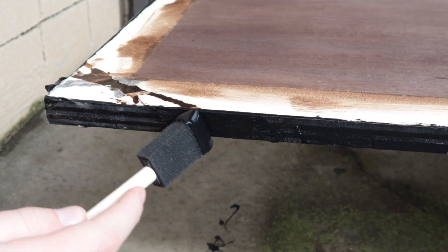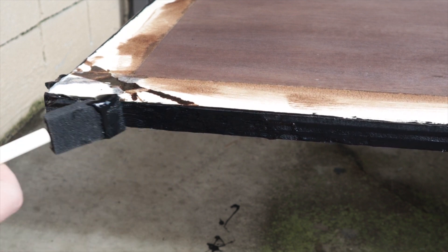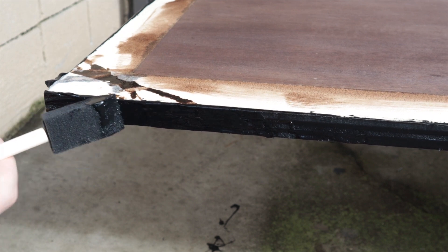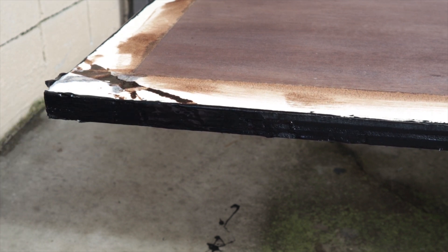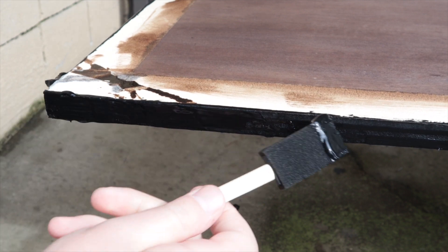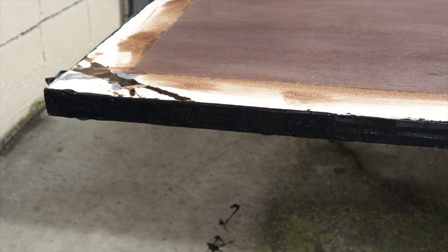I had a couple of projects. One of them was a desk I was building — I wanted a rubber seal around the plywood because you could see the layers. I thought of using this, and I put an application around the outside of the wood. I had to do it twice, but it worked out actually better than I could have imagined.